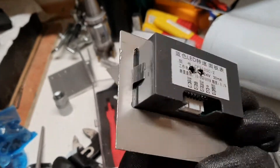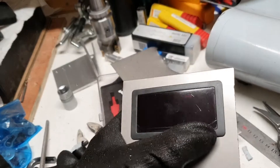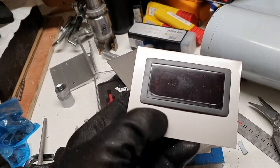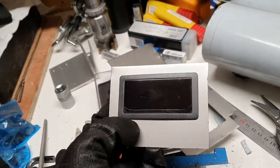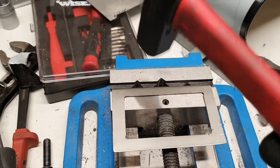But that doesn't matter really, since this one here will cover it up. So now I need to figure out a way to remove this one again and try to bend it 90 degrees. Let's see how that goes. I just took a hammer and punched a lot of times here until it was bent.